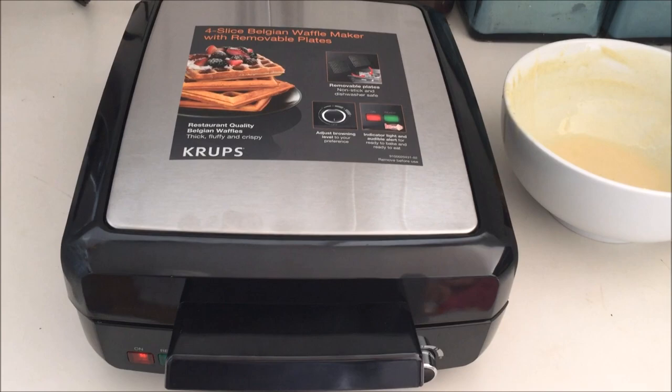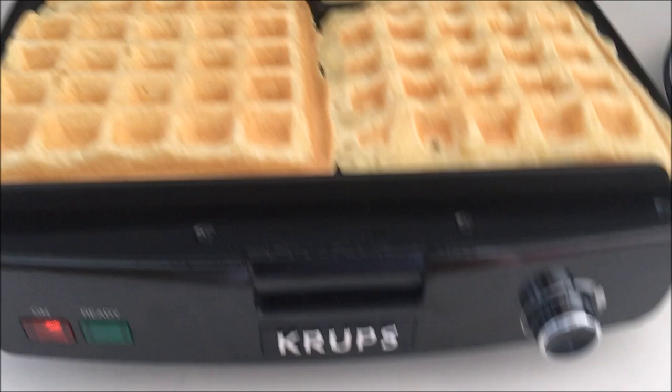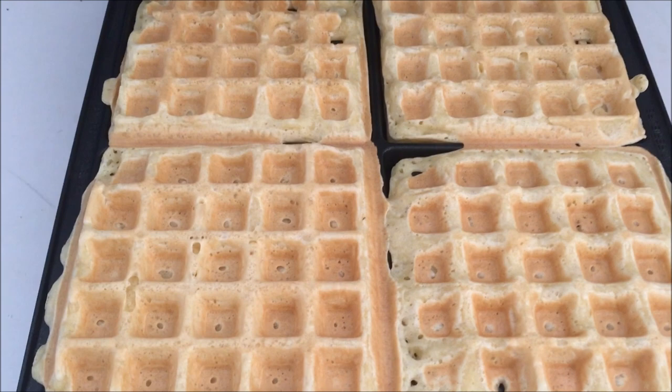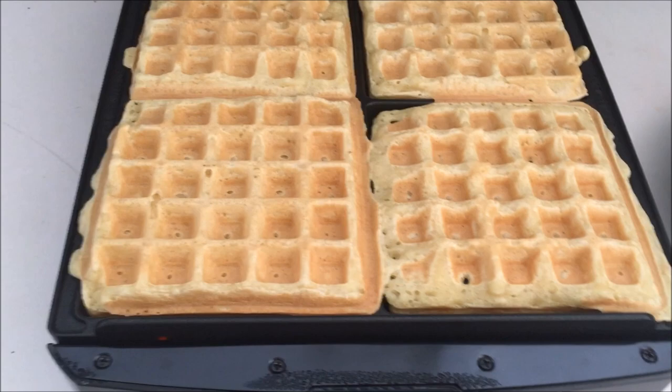Steam is coming out of the waffle maker, which means it's hot, so hopefully it'll make some nice Belgian waffles. I opened the machine after about four minutes and the waffles still weren't quite done, so I closed it again. Now they're starting to look golden brown — this is on setting number three. If you'd like them a little darker, I would turn up the heat. These don't look like they're getting any darker, so I'm going to go ahead and take them out and see if they come off the plates cleanly.